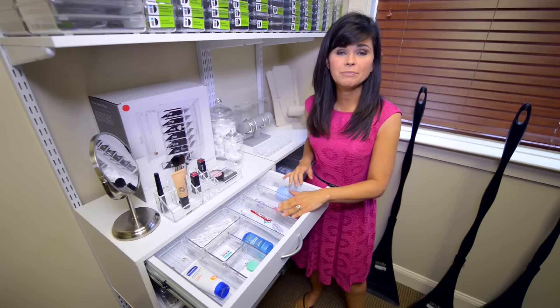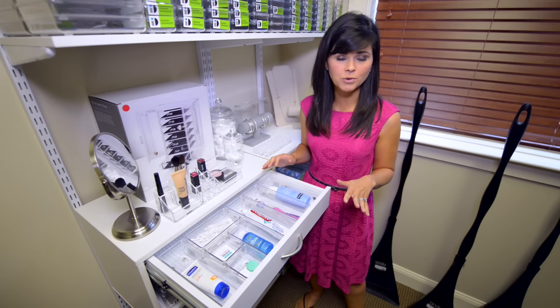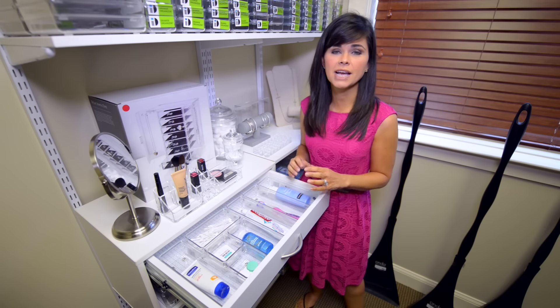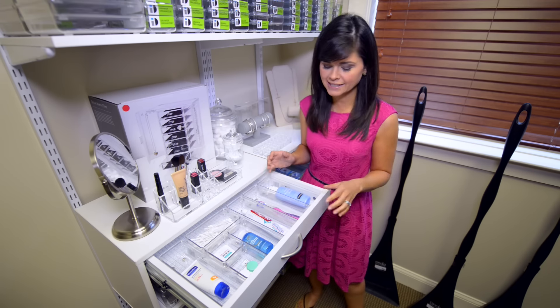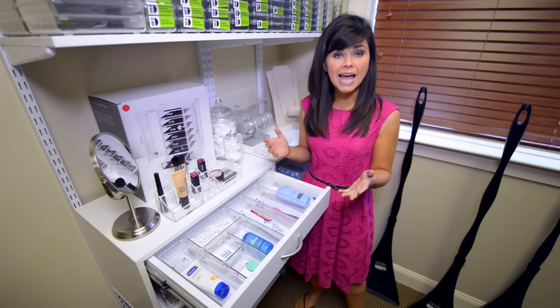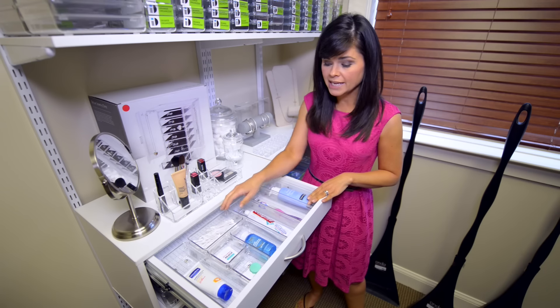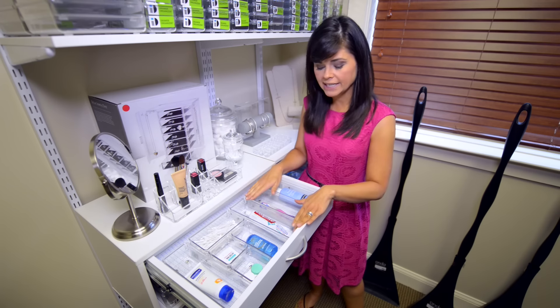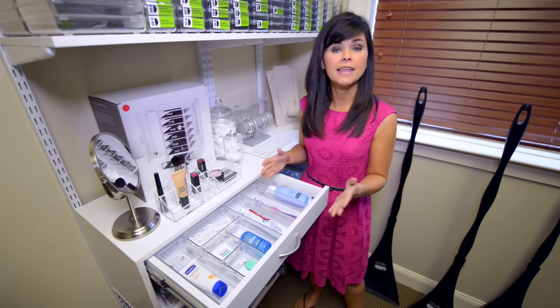These clear acrylic containers can be a great way to keep the drawers organized. They come in all shapes and sizes — you can puzzle piece them together to customize it to fit your exact needs. They're very simple to take items out and keep them clean. You can simply place a glue dot on the bottom of the container and stick it down in the drawer, and then they won't move.